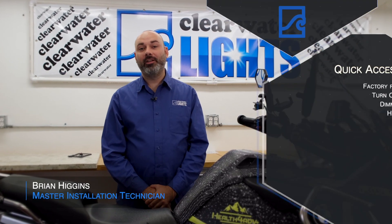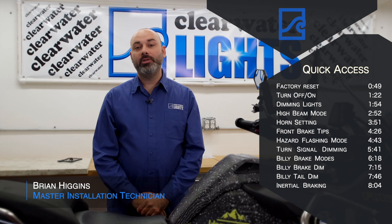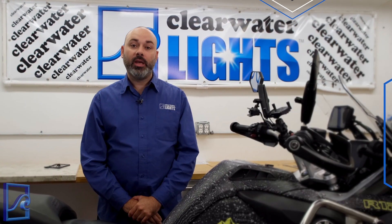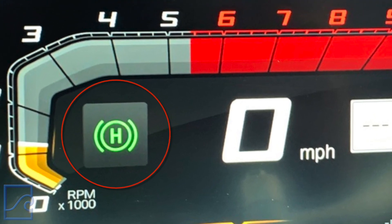Hello, I'm Brian, a technician at Clearwater Lights. Today I'm going to show you how to program any one of our CAN openers on your water-cooled BMW. Before we get started, make sure the engine is running. You can make these changes in neutral with the kickstand down or on the center stand if desired, which also disables the hill assist feature. This is useful for some of the setting changes.